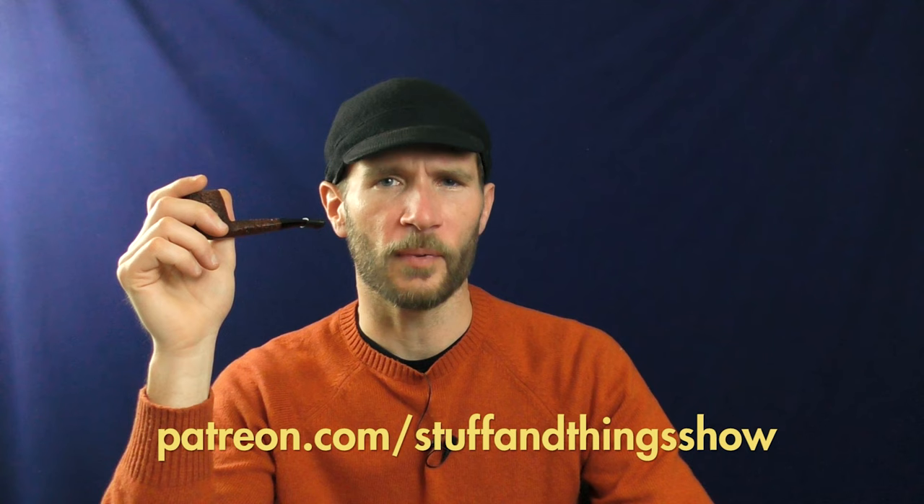Do you like videos about pipes and pipe tobacco and other fun subjects like that? Well, YouTube doesn't. In fact, they dislike those kinds of videos so much that they don't let us monetize them, because they consider them unsuitable for most advertisers. But if you do, please consider supporting us on Patreon.com slash Stuff and Things Show — link in the description box below. It would be much appreciated and it would go towards helping us create more content like this. Thank you.